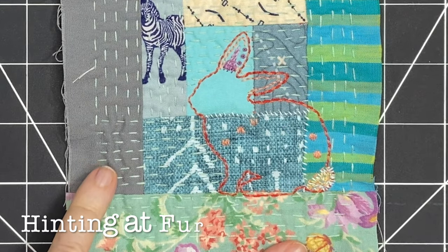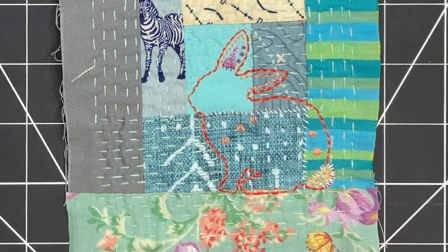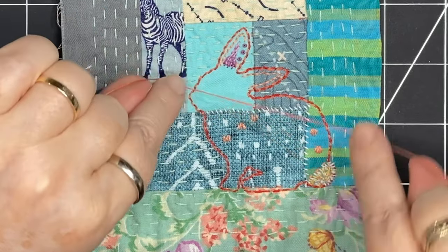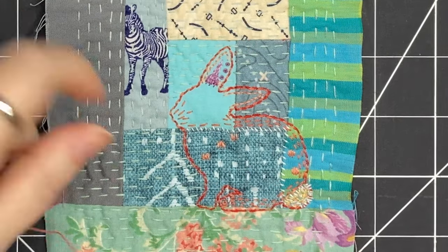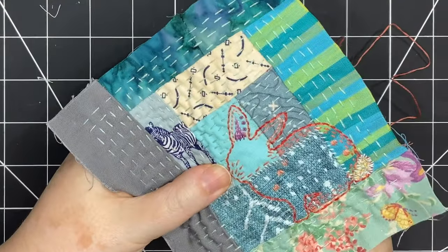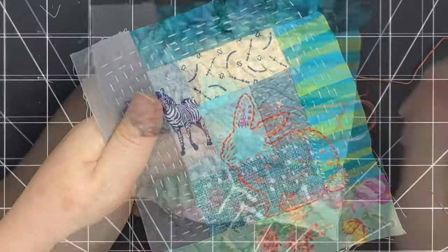Now I'm switching to a mid-tone coral color to do some stitching on the body of the bunny. I'm thinking I'll move in the direction that fur would — though again, I'm not trying to make this realistic at all. This is very folk art inspired, a very abstract interpretation. I think it's nice to have some little marks in the direction that fur would be. You can see these lines in the coral color are adding some texture to the bunny. Here it is fully filled in — that's looking really cute.